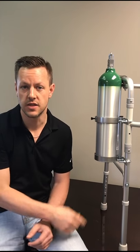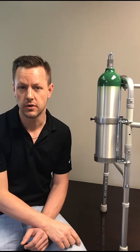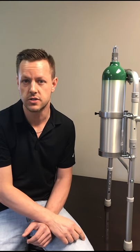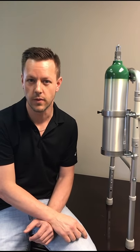As with all of our products, this unit was made right here in Ohio and is available at fwfmedicalproducts.com. If you have any questions, feel free to give us a call at 800-231-6444. Thanks.